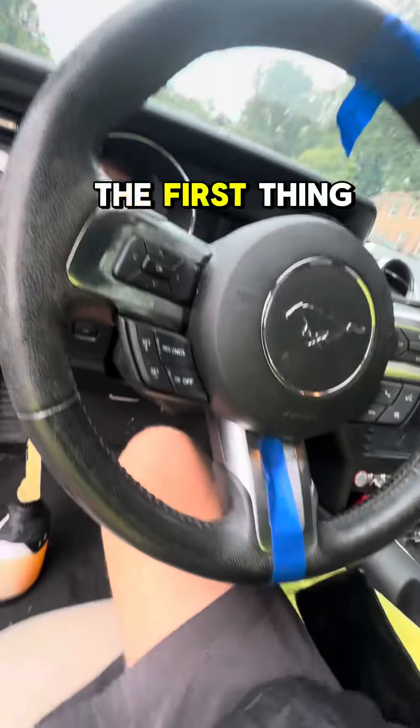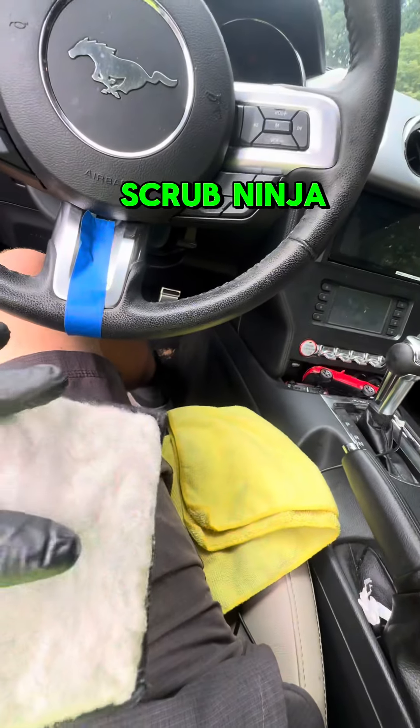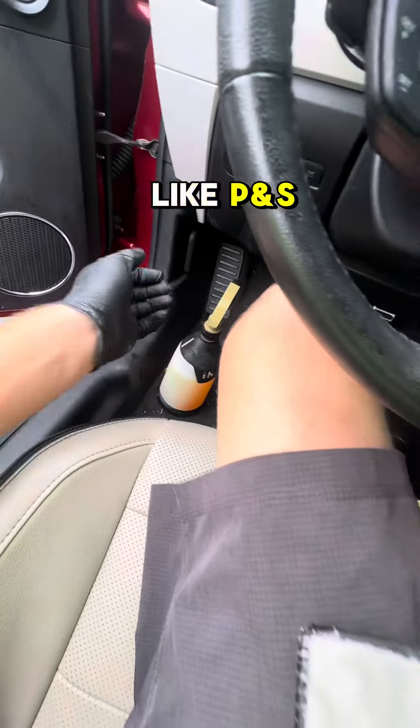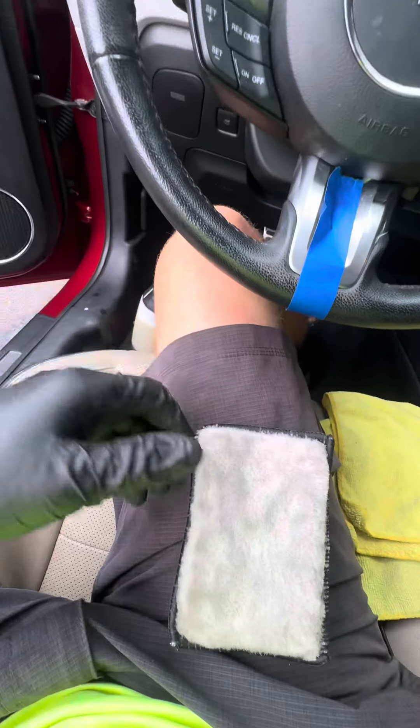We're going to do a couple of steps. The first thing we're going to do is grab an Auto Fiber Scrub Ninja, and then I'm going to use an interior cleaner — you could use something like P&S Express Interior from P&S.